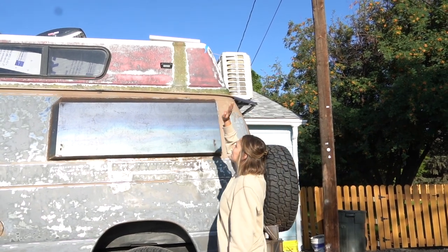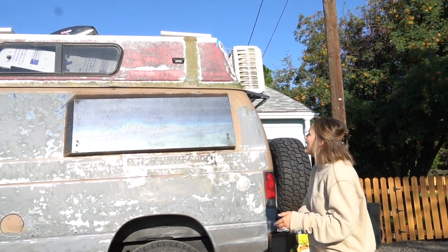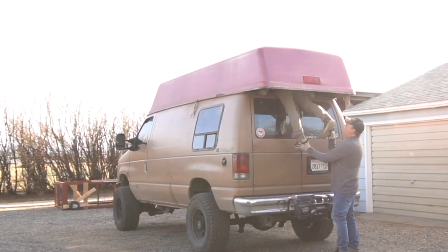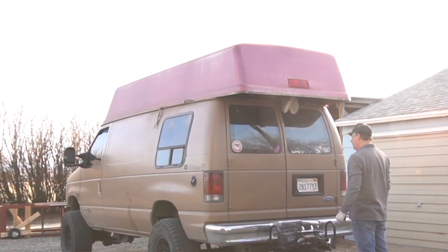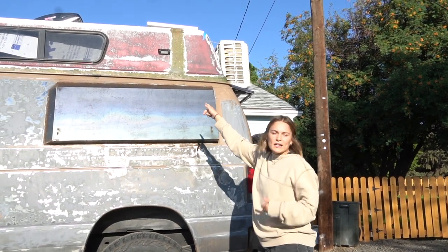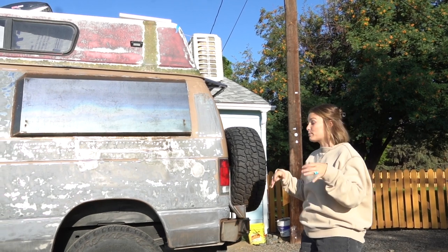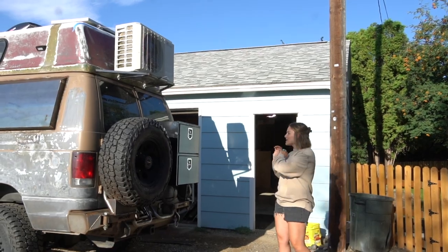At the back you can see the green fiberglass stripe across the roof. It was meant for the long version of the Econoline, so we cut it in half, removed a chunk, and slid it over — it actually flows nicely with the van, which we were nervous about. We also added outdoor lights around the van for nighttime visibility and safety.